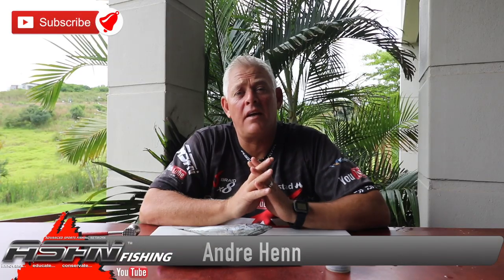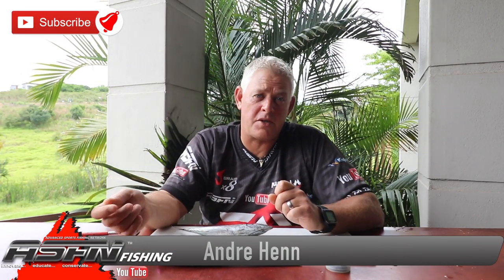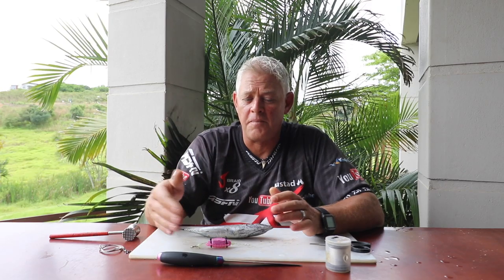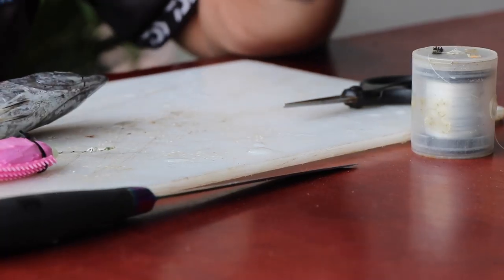Good morning ladies and gents, thank you for watching ASFN Fishing. Please make sure you subscribe to our channel and push that notification button — that will give you notifications each time we upload a video. We upload Monday to Friday every day. It's been our business for 15 years to share everything we can about fishing to get you better results. When you like the videos it really assists our channel in growing, so thank you for all the support and subscribers.